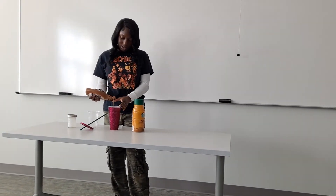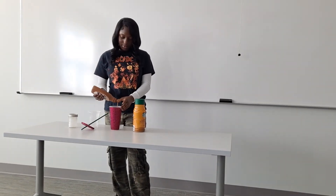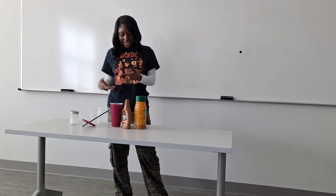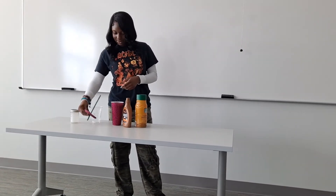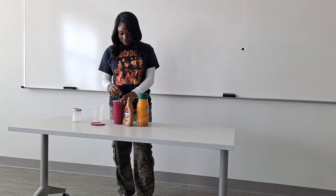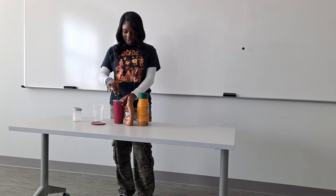Then I like to pour caramel syrup into my coffee because it makes it sweeter and I love the flavor of caramel in coffee. Then you just mix it all together.